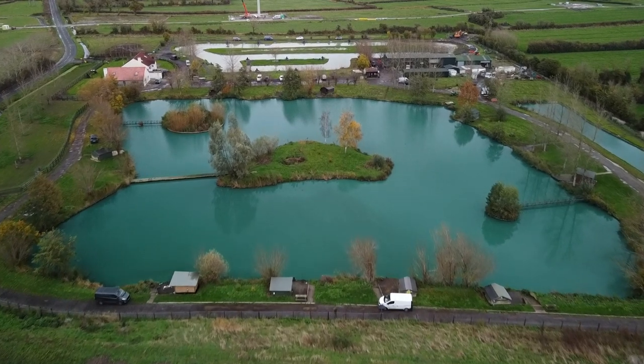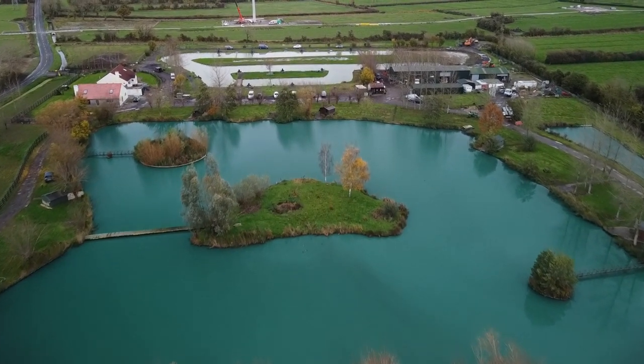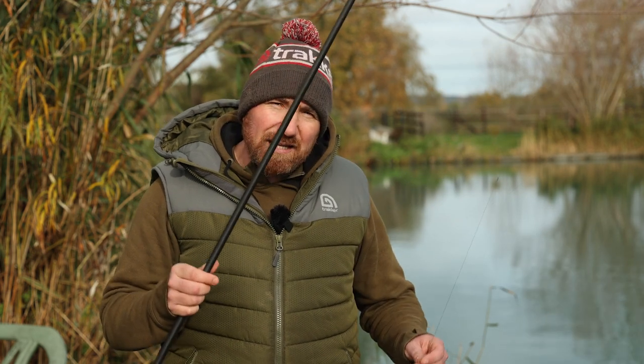Welcome to series two of Cold Water Carping, and once again this winter we're going to aim to show you how to get more fish on the bank through these colder months. We are down at Acorn Fishery in Somerset and in this episode I'm going to show you how I've brought maggots into my fishing and give you an in-depth look at how I use them. I've got my last rod to put out and then I'll run down on how I've started the session.